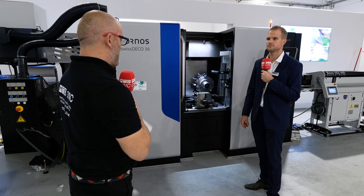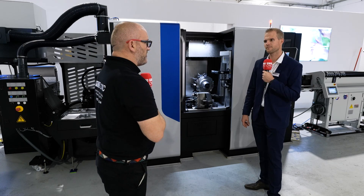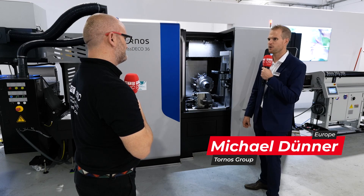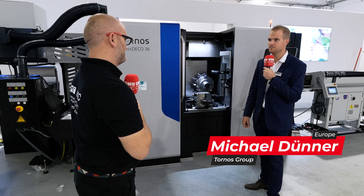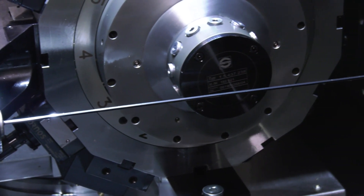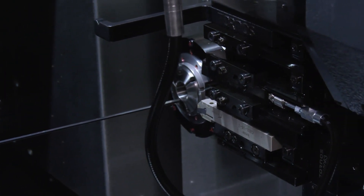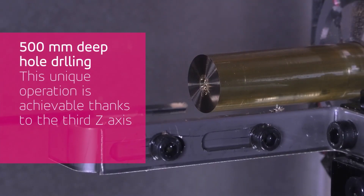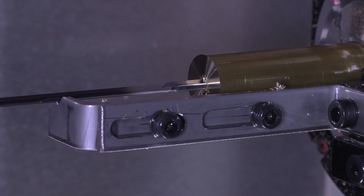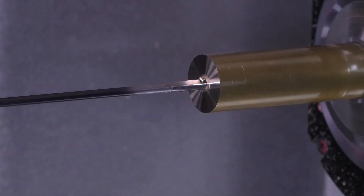The first thing you notice is that huge gun drill. On this version with a turret on the B-axis, it allows a 500 millimeter long deep drilling tool. This isn't just for a demo — it's a real-life medical application. Tornos worked closely with the manufacturer of this gun drill to find the right solution to drill this special part directly on the machine.